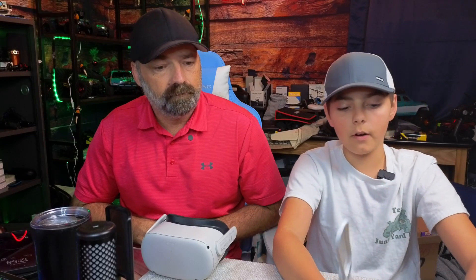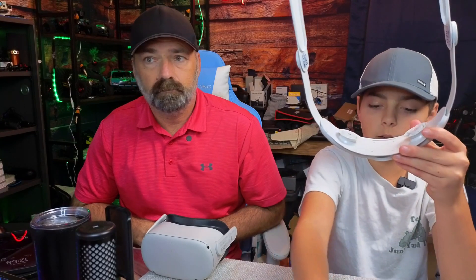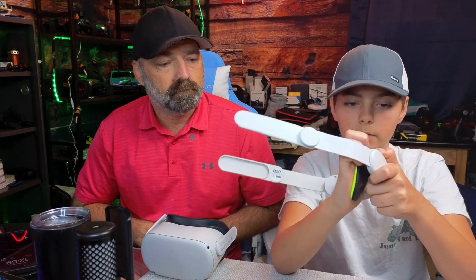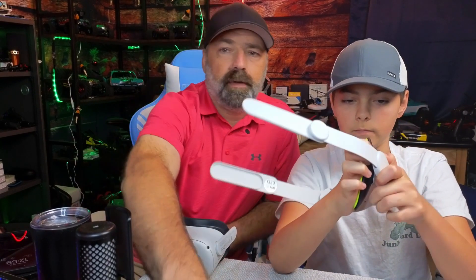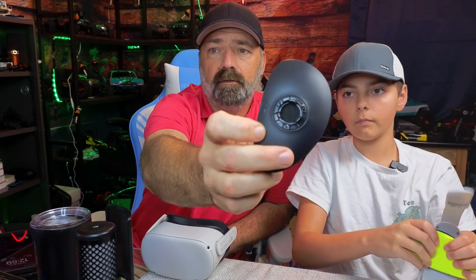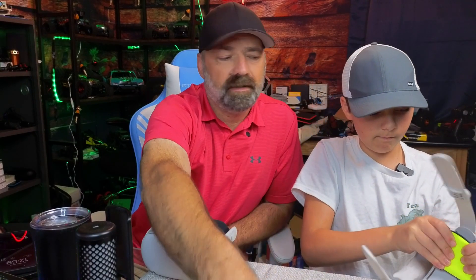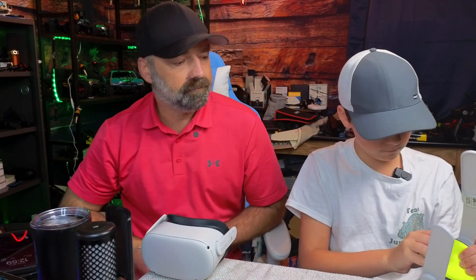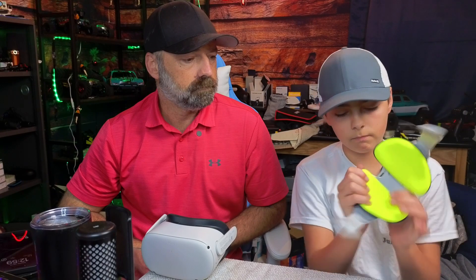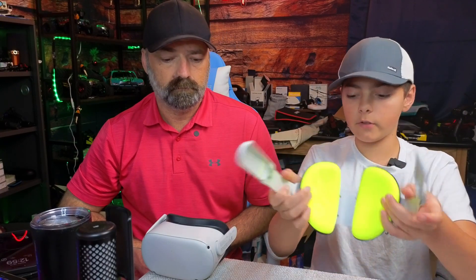First things first, we're going to get our head strap and then our head pads — we're just going to snap these into place right here. The head pads do have an R and L on them. You can see the R right there, so you know which one goes on the right side and which one goes on the left side. One pad on, and here are both of our pads on the head strap.